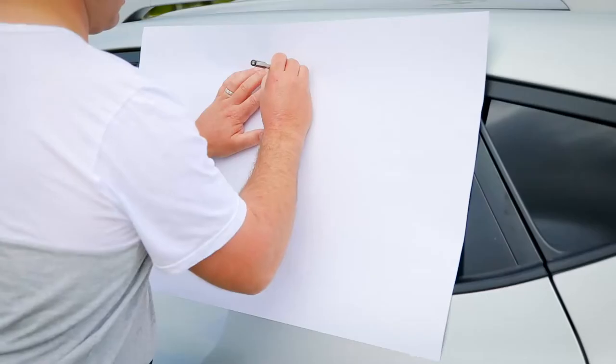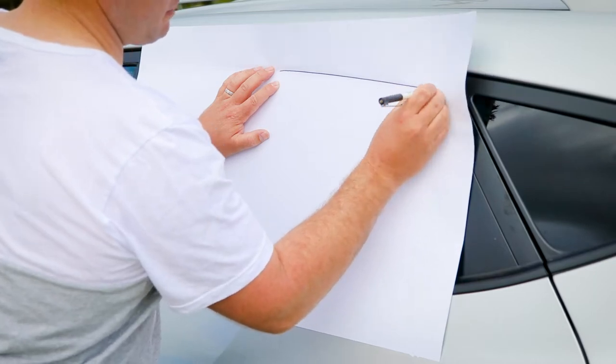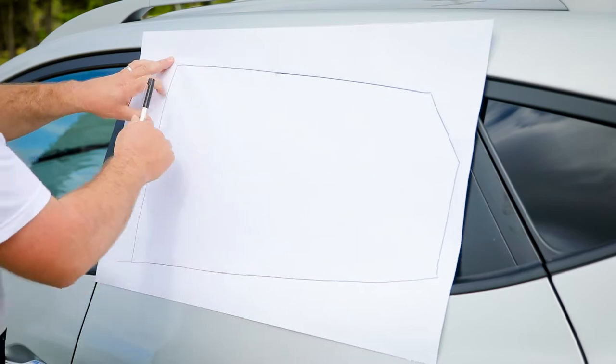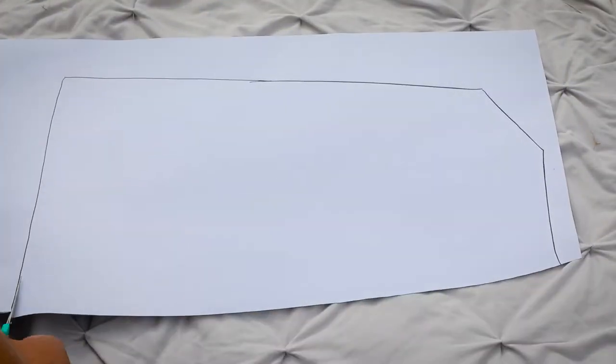How to apply. Step 1: Take your Little Shade and on the reverse side trace around your window frame with your marker pen. Step 2: Using your scissors, cut around the traced outline of your window.